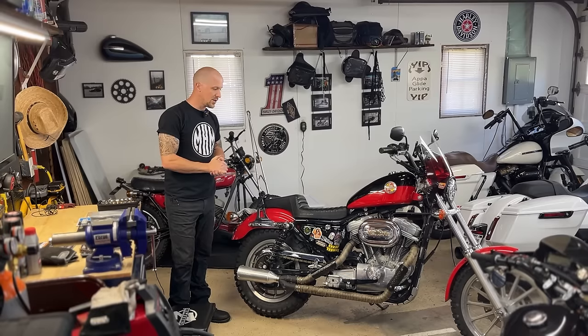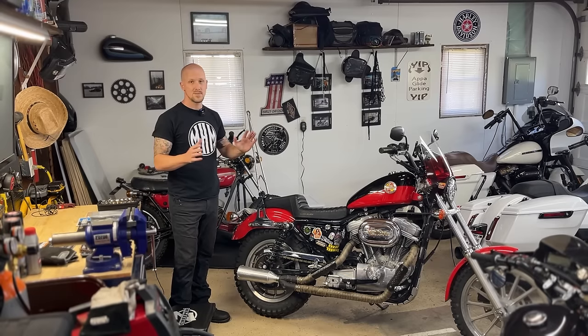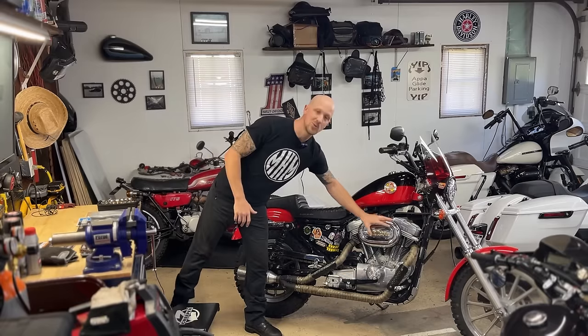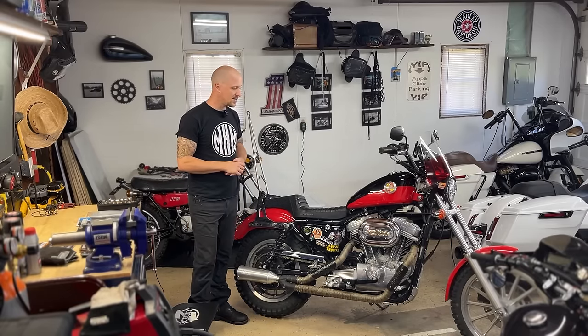Today we're actually doing an all-new modification I've never done on this bike. We're finally doing an intake. I'm getting rid of this giant dish here, and I held off on it so long because for the type of riding I was doing at the time on dirt roads, I wanted something that was more of a sealed intake from debris and rain and all that.